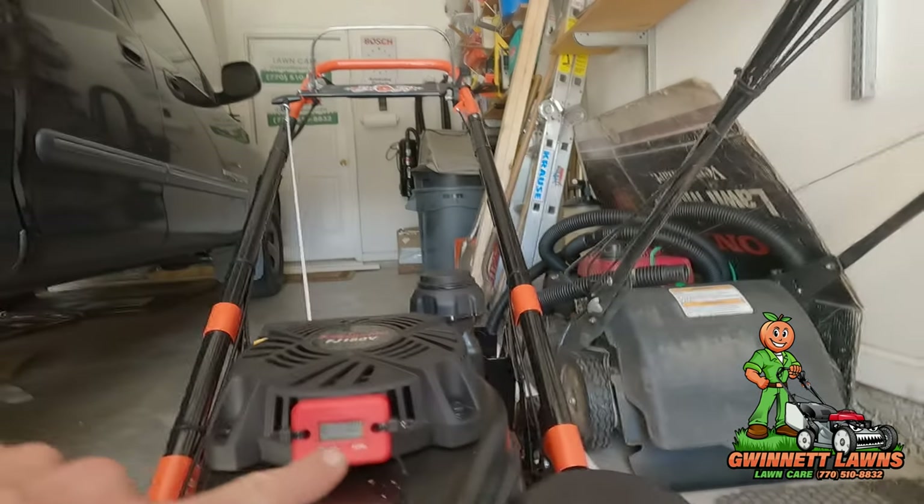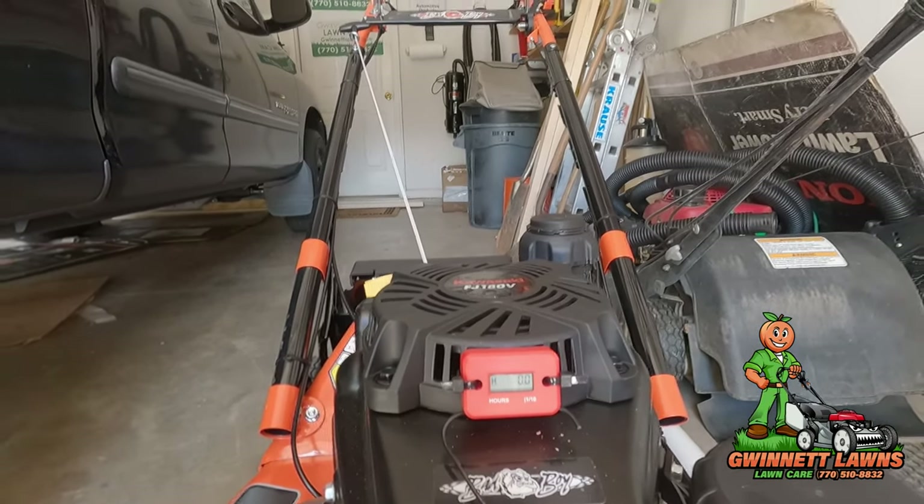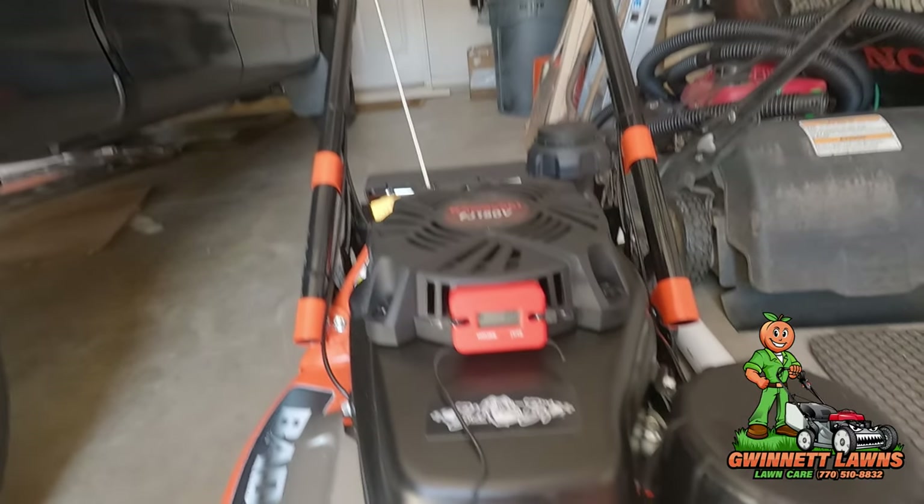The good thing about this hour meter is that when the engine's running, this little hourglass starts to blink. There we go — all done.